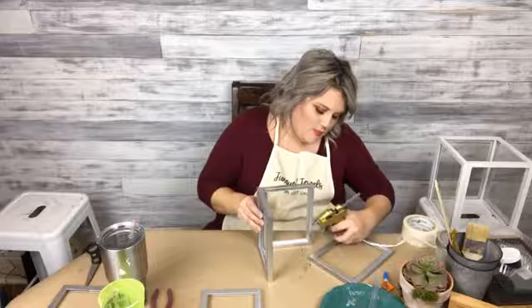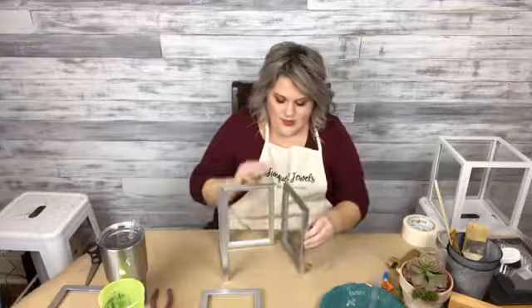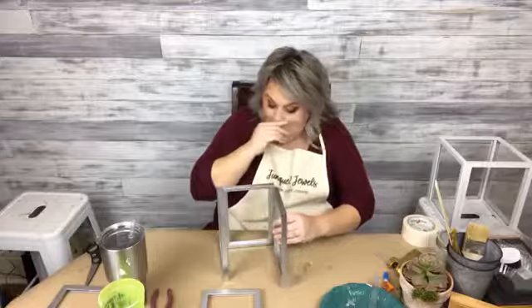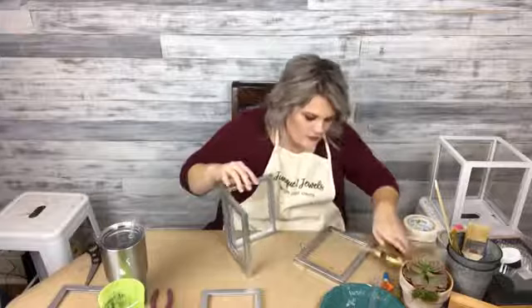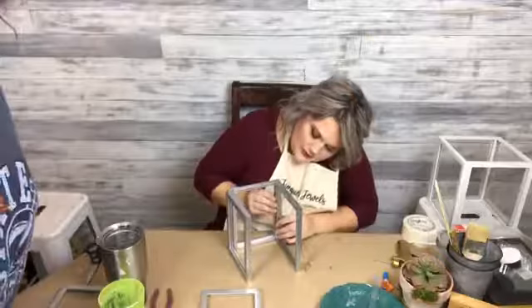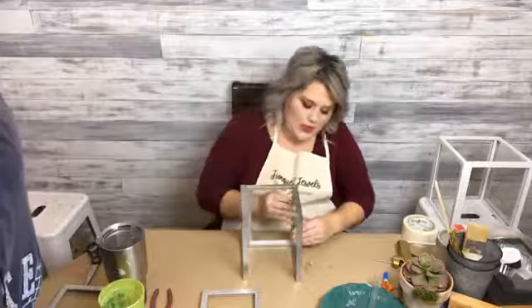I'm using the hot glue this time. These are very lightweight — they must be more plastic-y than wood. I just put glue on the wrong side — I'm horrible at telling y'all what to do and then gluing and talking at the same time. I got three sides together.